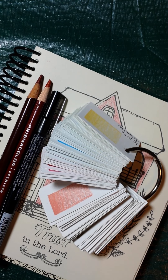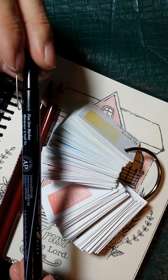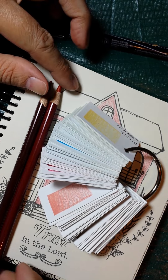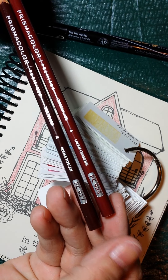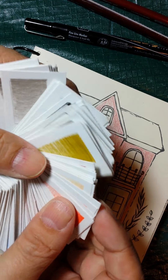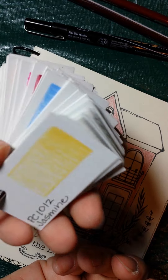Good morning, Pam here from the Coloring Books Keep It Clean group on Facebook. These are the tools I'm going to be using this morning: a Prismacolor permanent black pen — anything waterproof will work — and Prismacolor Premier pencils, colors 925 and 927. You can pause to write those down or use any two colors of your choice. I've made a reference with all my Prismacolor colored pencils.